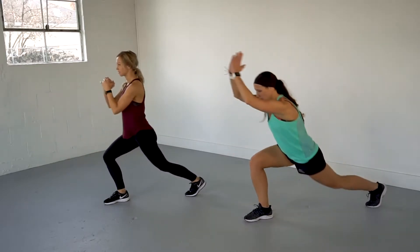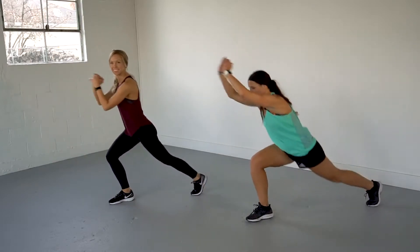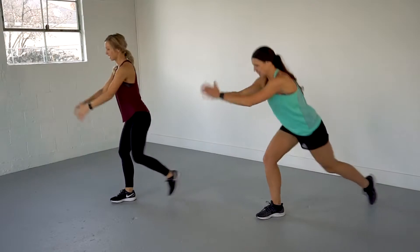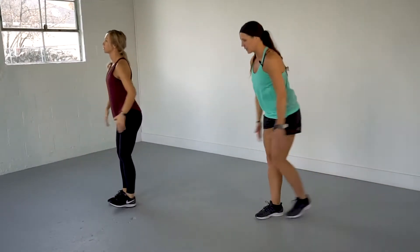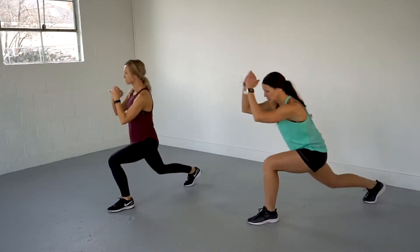You got 20 of these. We're hitting 12 — let's go, 8 more. 7 — come on, strong through those legs. 6. 5 — you got it. 4. And 3. Good. Strong. 2.